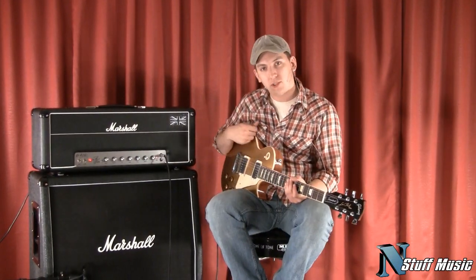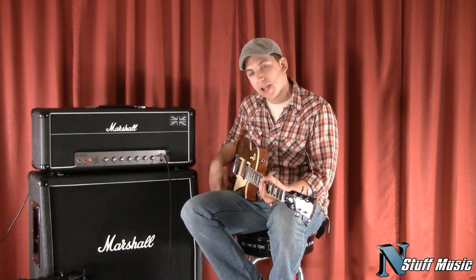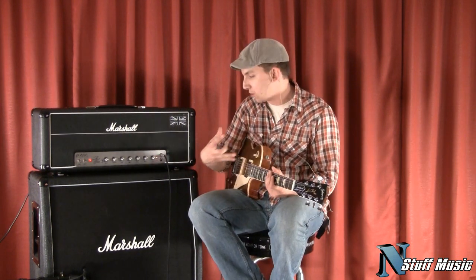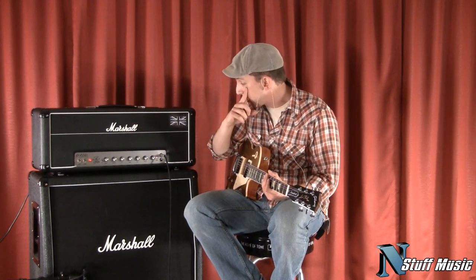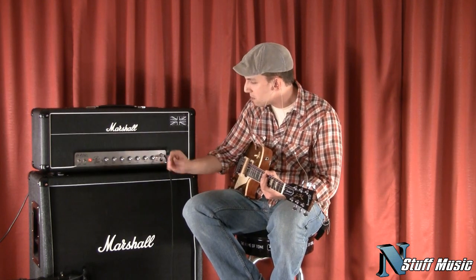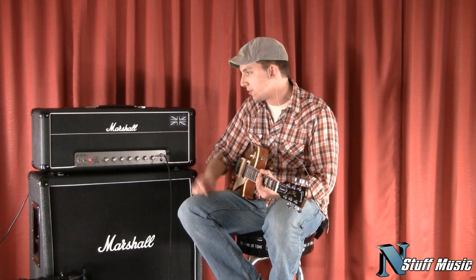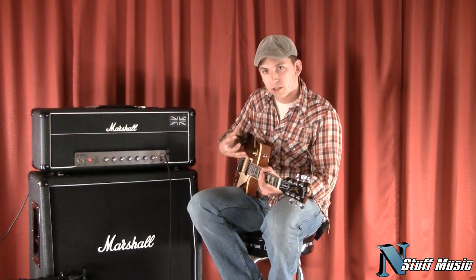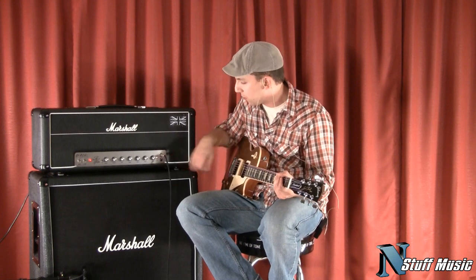I'm playing a Les Paul Standard '08 into your classic 1960A Marshall cab. What I have it on now — when you've got the light on, you're on the Appetite for Destruction mode. I'm going to just play a little bit so you can get the difference in the tone. I've got the gain at about 50%, master at about 12 o'clock, bass at about 3 o'clock, middle a little past noon, treble at about 11, power attenuator at about noon and presence at about noon. That's our Appetite for Destruction sound, which is when the light's lit.